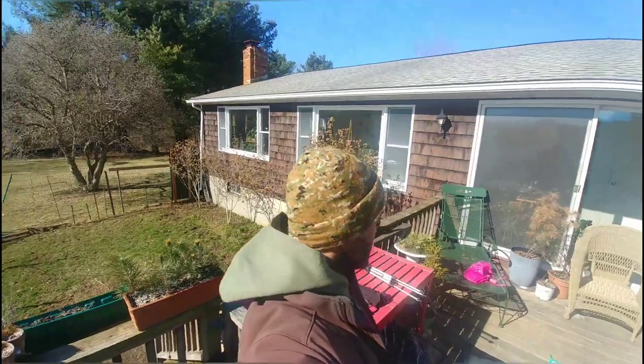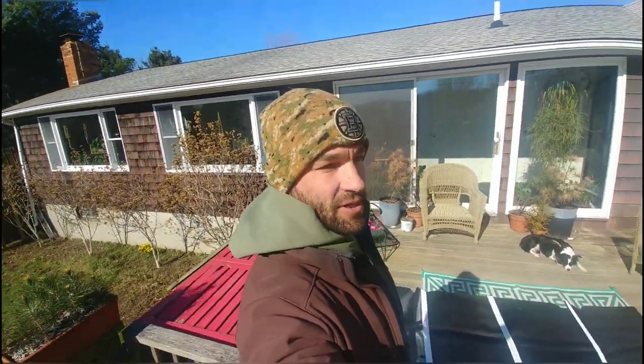Hey y'all, welcome back to the ranch. I'm Jared Paul and today we are going to trim my rows of Sharon that are in the back of the house. We're getting it done early so that I could do it while it's in the sun, because today for some reason it decided to be one of the coldest days of winter.